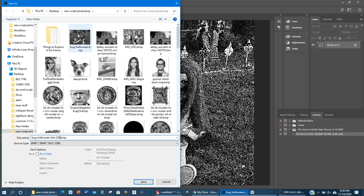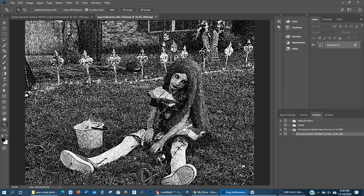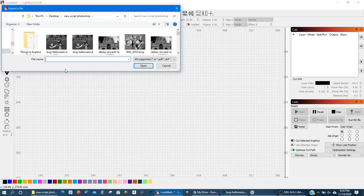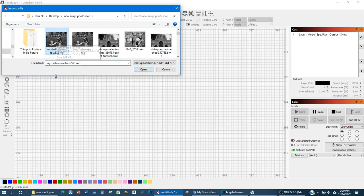Here's my photo from last night at 16 by 11, and here's our new one — Bug Halloween Tile 250 DPI. Press Save. On the save screen, make sure it's 1-bit and Windows is selected — just make sure this is right. Press OK and now we're all set to move over to the laser software. Press Ctrl+I to bring in the photo we just processed.